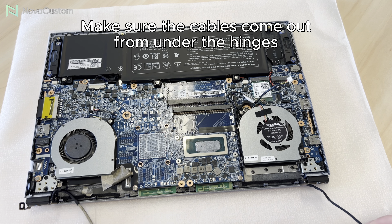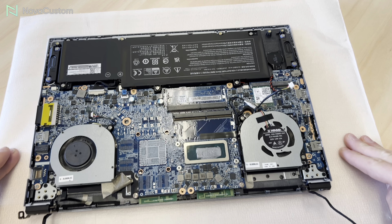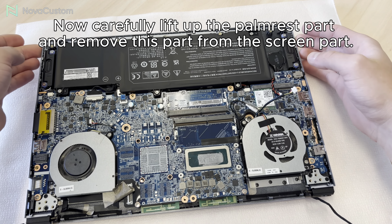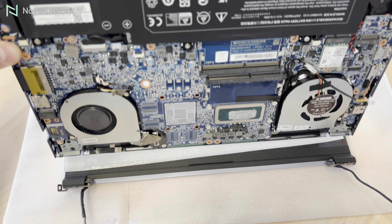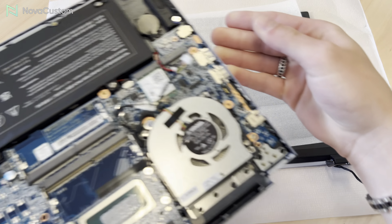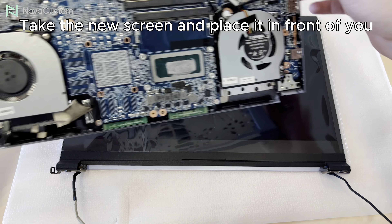When you have removed the bottom case, it is time to unscrew the heatsink part. Once all four screws are out, you can remove the heatsink — do this very carefully. If the copper part bends, it is not usable anymore.